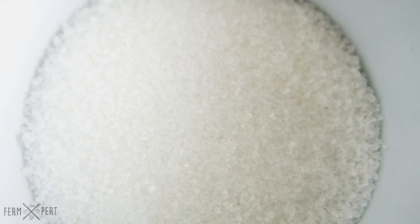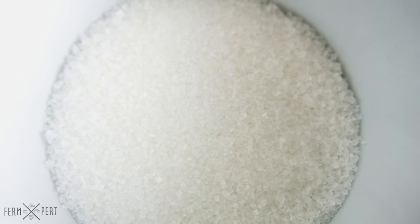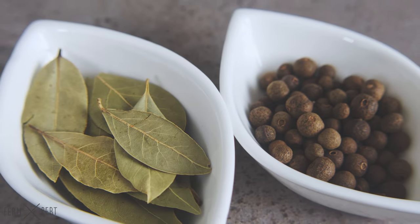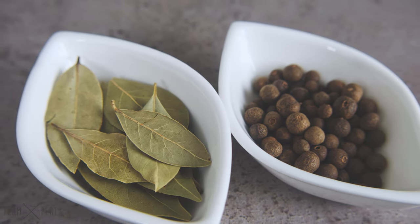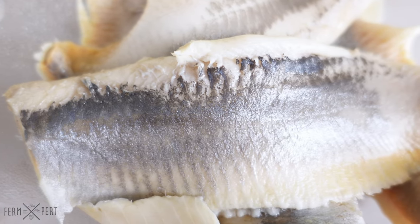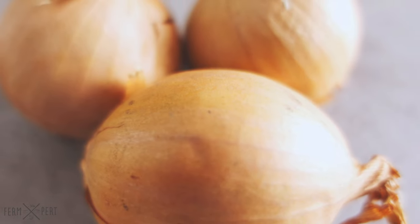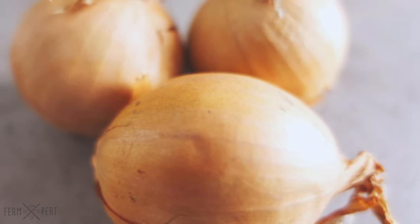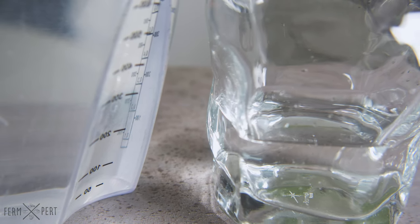Sugar, allspice and bay leaves will flavour the vinegar brine. My father also adds salt, and other ingredients are possible too: black peppercorns, mustard seeds, dill, carrot, and so on. The herring fillets are an obvious ingredient. I will also need onions. The brine itself will require water and white distilled vinegar.